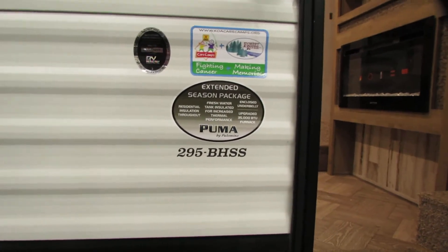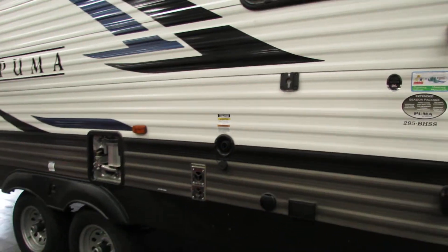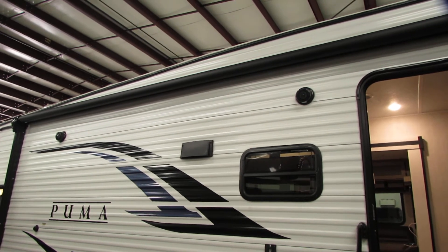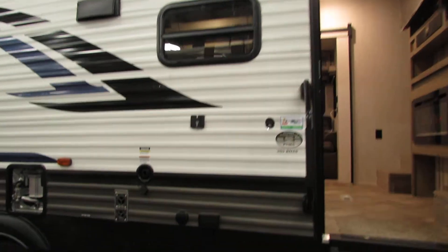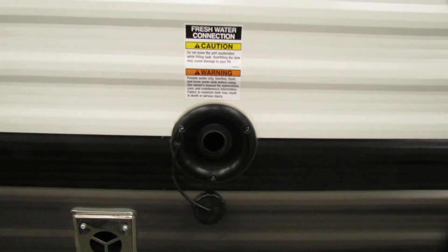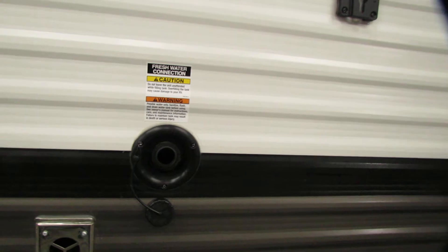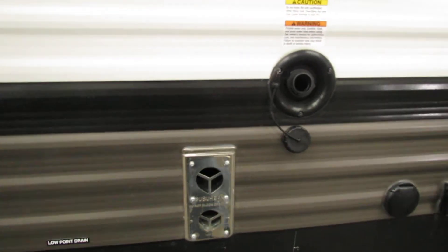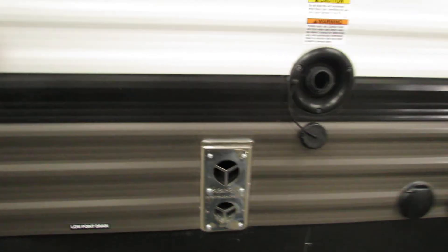Hi folks, this is your new Puma 295 BHSS. As you can see, it's a really nice unit. You have a really nice awning you can sit under that can be controlled on the interior by the control panel, which I'll show you in a minute. This is your fresh water fill — basically if you're going to a remote location you can fill that up, and you have a water pump on the inside of the unit that can supply the water that you need. These here are your furnace vents.